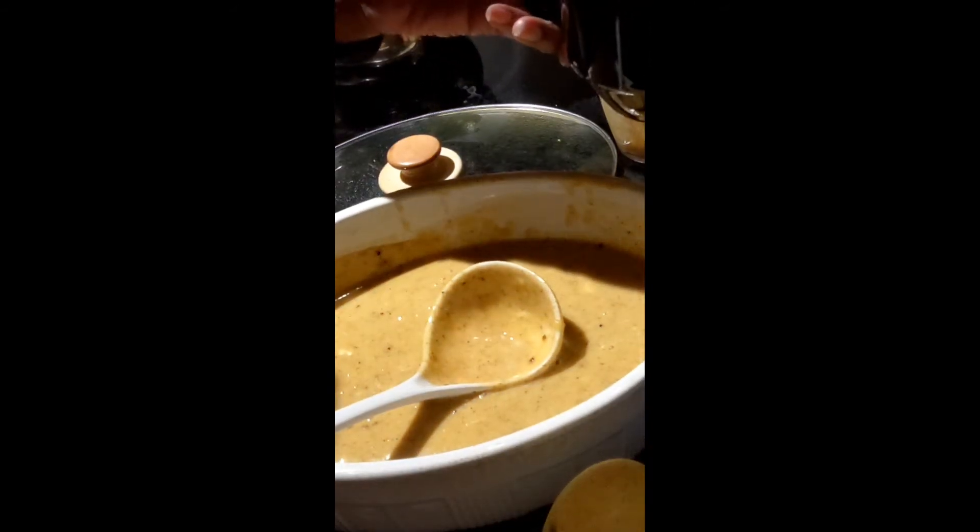That is so good. They don't call it butternut for nothing — it's a buttery taste and buttery texture. I love the crunch of the seeds. It's fancy enough to have for company. It's got a really good contrast between that smooth soup and the crunchy butternut squash seeds. You can also just eat the seeds on their own — they're really good.